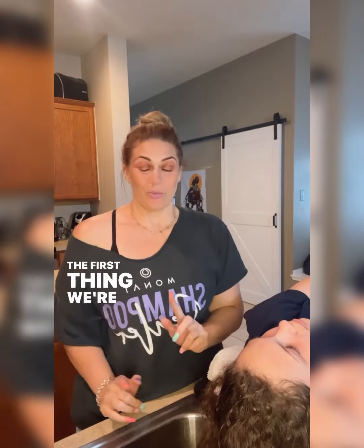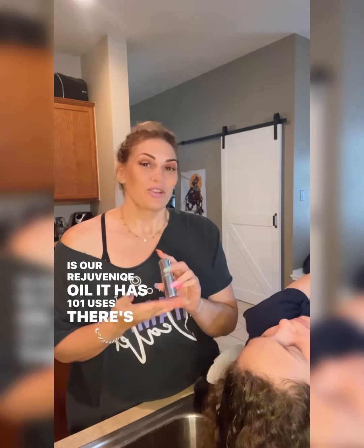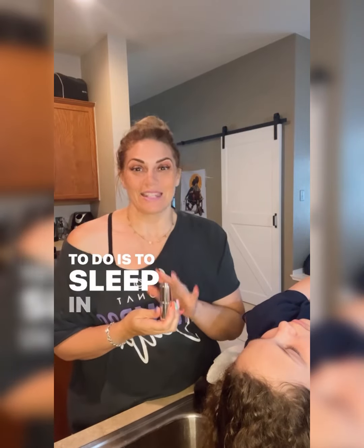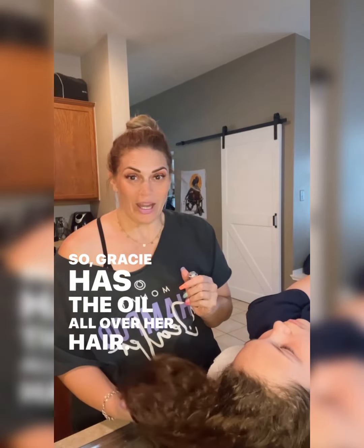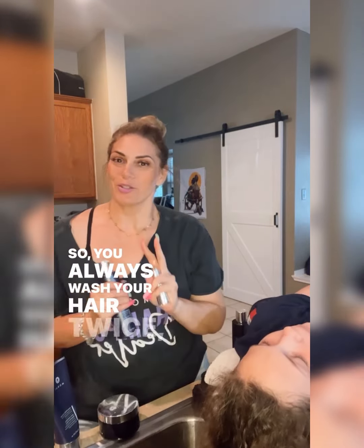The first thing we're going to do is an oil treatment. This is our Rejuvenate oil — it has 101 uses and 13 different essential oils. What I like you to do is sleep in the oil and then wash your hair the next day. Gracie has the oil all over her hair and she's had it in all day.